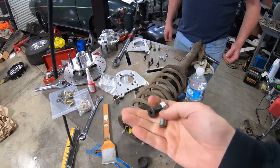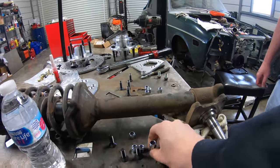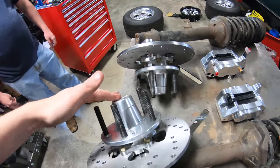Scratch that idea — they didn't have any of that. So I'm just going to go ahead and drill this out here and use the bigger hardware that they supplied with it. We got all this done, these are all installed, everything's torqued down, good to go. Wheel bearings are greased.